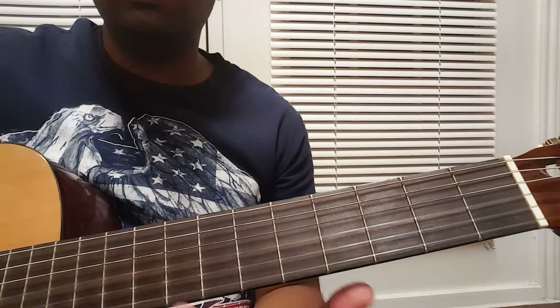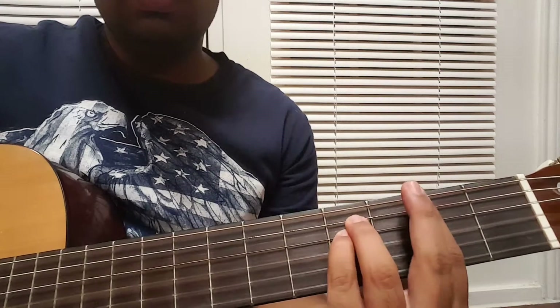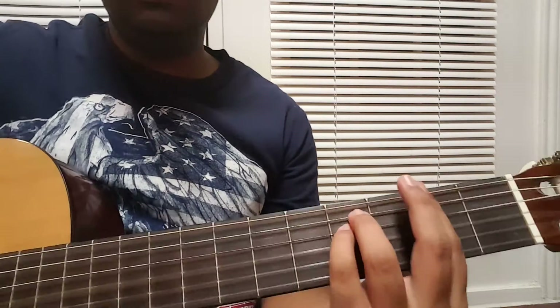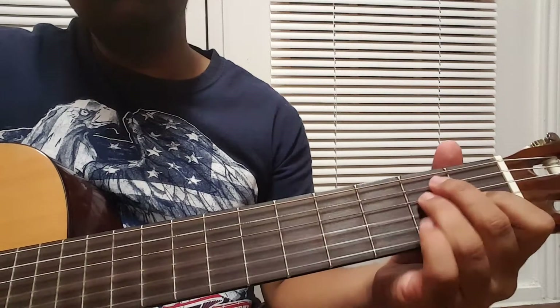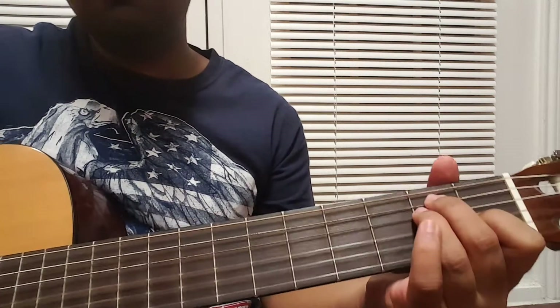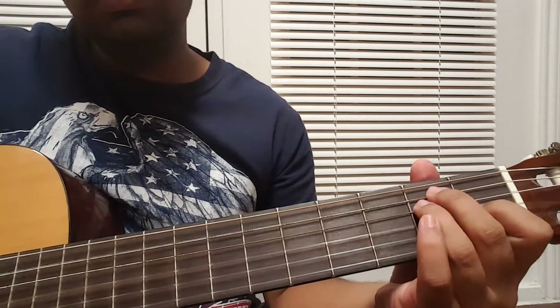The tricky part for the beginners is that you have to divide the strumming pattern between two chords. Normally the strumming is down, down, down, up, up, up, down. So you are playing down, down on F sharp minor and then moving to E major — down, down, up, up, up, down, down, down, down, up, up, up, up, down. Similarly for D major and E major.